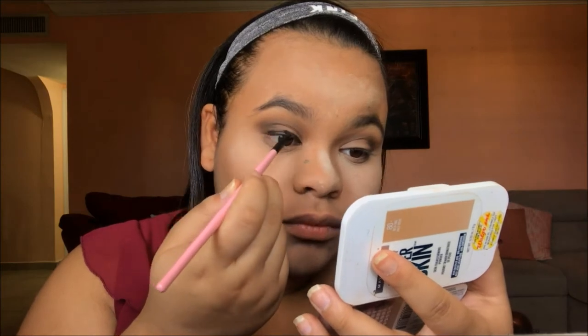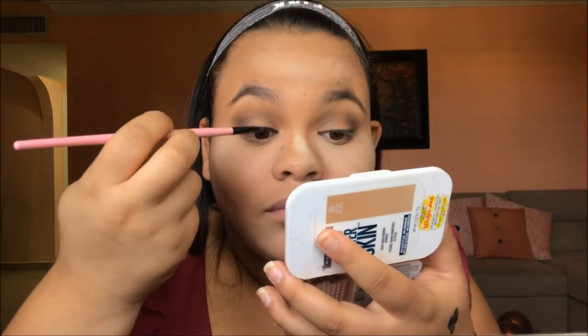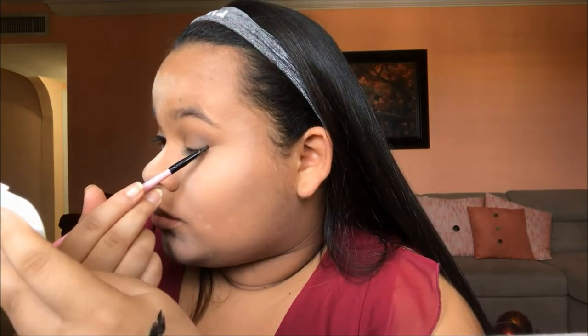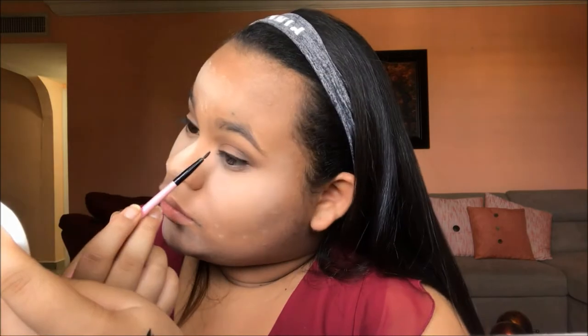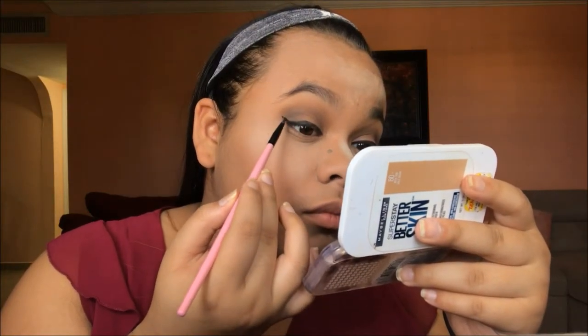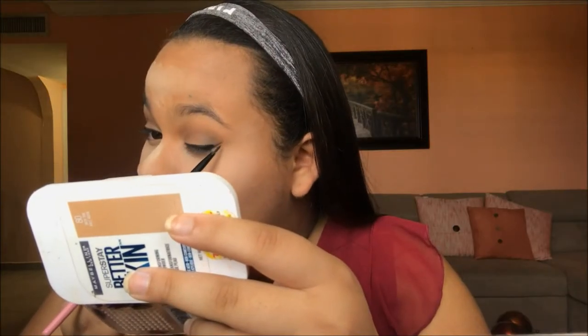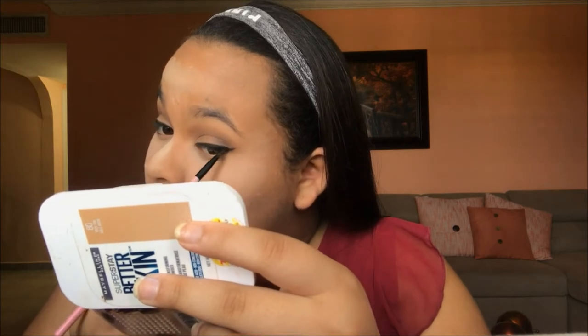Then we're going to move on to eyeliner. I'm going to be using the Maybelline Blackest Black Gel Eyeliner with a long, thin brush. We're going to create our baseline and then a wing to give us that Hollywood glam. We're just going to do a very short wing, nothing too extravagant — but if you guys are good with eyeliner, feel free to do your favorite wing.